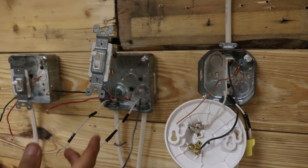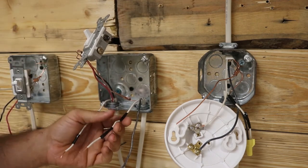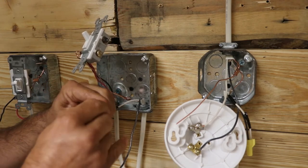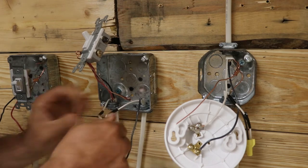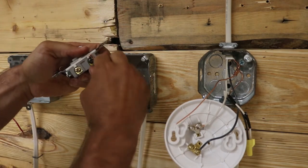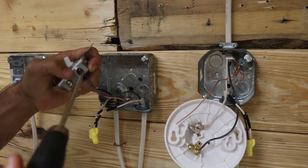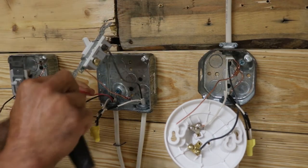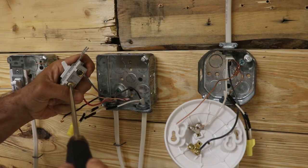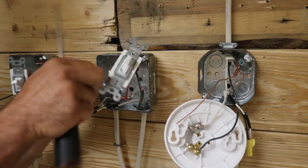The next box is our first switch — I already did the grounds. We'll start with our re-identified hot wire; you can see I have electrical tape on it to note it's a hot wire. All you have to do is tap those two together. The wire coming from your light is your switch leg, so it attaches to the common screw — the black screw of your switch. The next wires are your travelers; as I've mentioned before, it does not matter which traveler screw they go on.